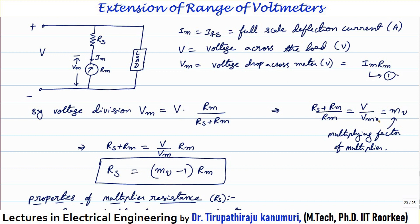The value of MV will always be greater than 1. MV with suffix V indicates the case of the voltmeter — V indicates voltmeter. So this is the multiplying factor of the multiplier, or the multiplication factor of the voltmeter.